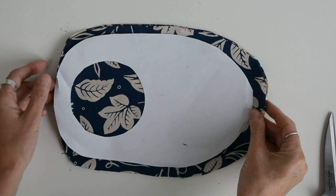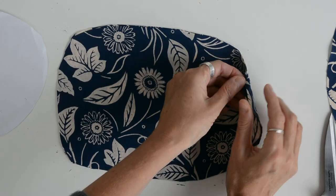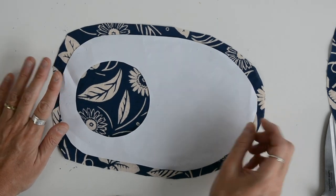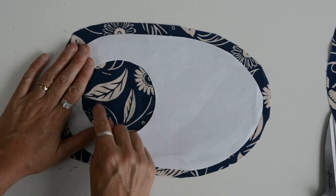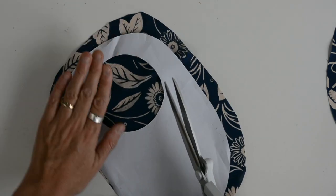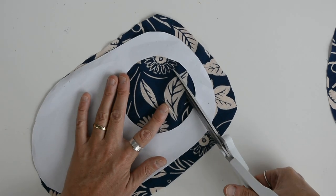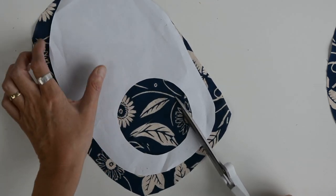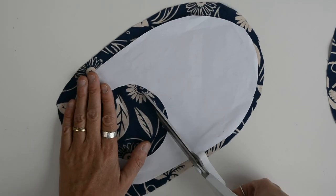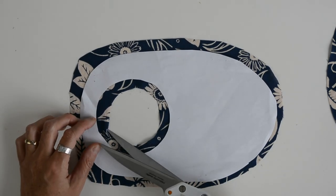Number one - we're going to set that aside for the front of the bag. Number two - I'm going to cut a circle out in the middle. Remember, my circle is a little bit too big. You may wish to experiment with some scraps of fabric to get the circular opening the right size. I was surprised that it was so much smaller than I anticipated, so it's worth playing around with. The circle needs to be big enough to go over the opening but not too big.